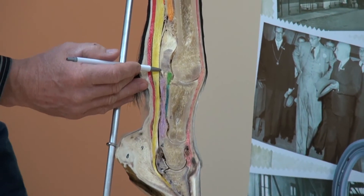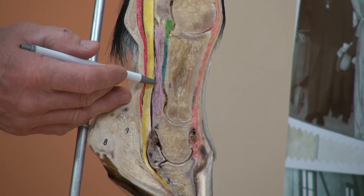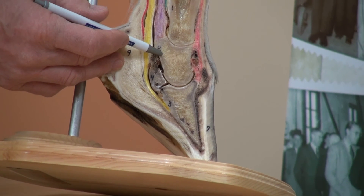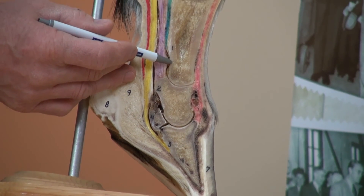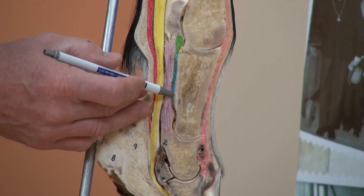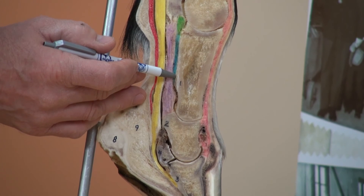Attaching distally to the sesamoid bones is the superficial sesamoidine ligament, which attaches distally to the top of the short pastern and the bottom of the long pastern. We have the middle sesamoidine ligament, which attaches to the back or palmar aspect of the long pastern, and the deep sesamoidine ligament that travels between the two sesamoids.